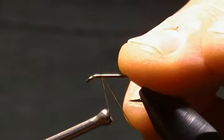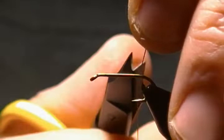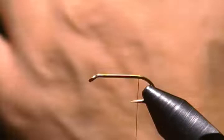We'll start a hook eye length behind the eye and get our thread base going back. We'll come back to almost to the barb here, stop our thread there, and snip that excess off.